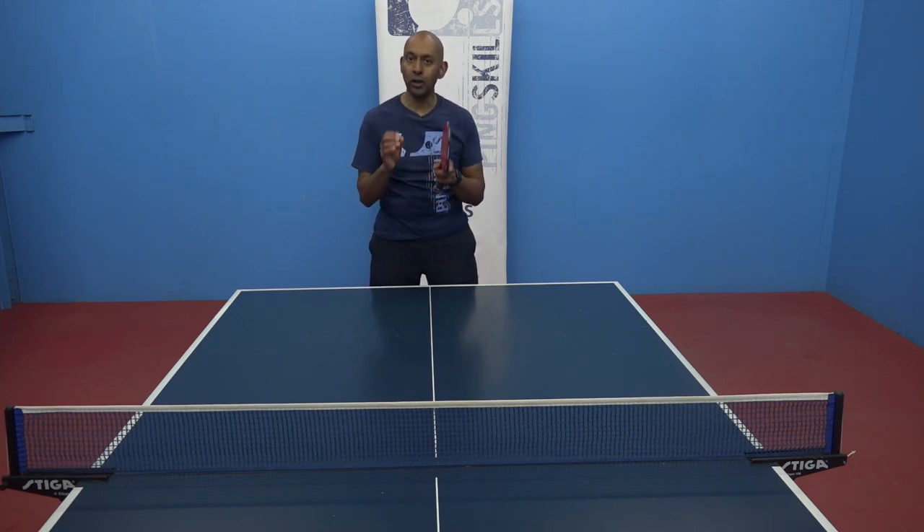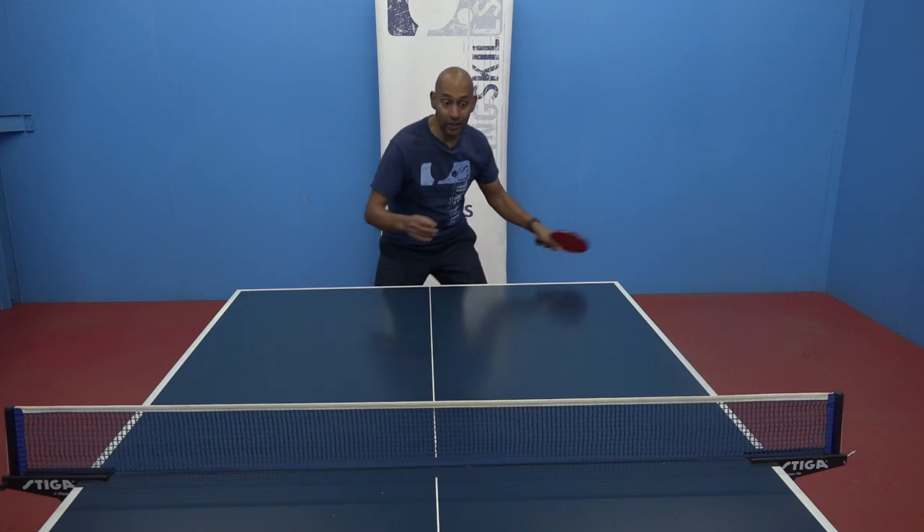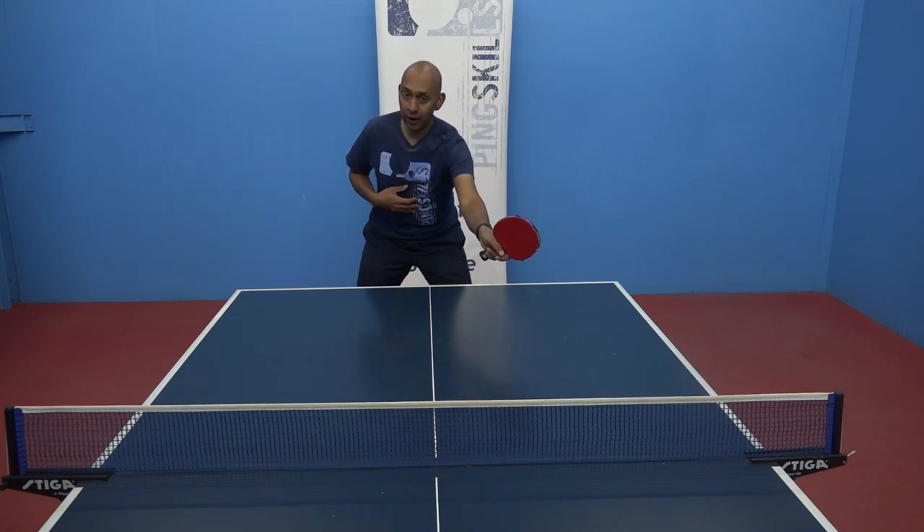Against the chop block you've got more time, but you need to stop and wait for the ball to come to you. If you have the same timing as you do off the fast block, then you're going to be rushing out and playing that ball way too early and too far in front of your body.